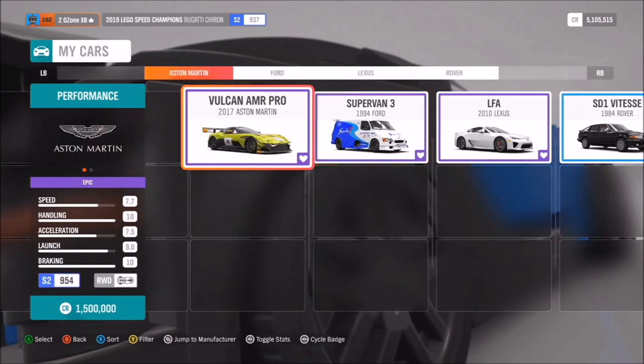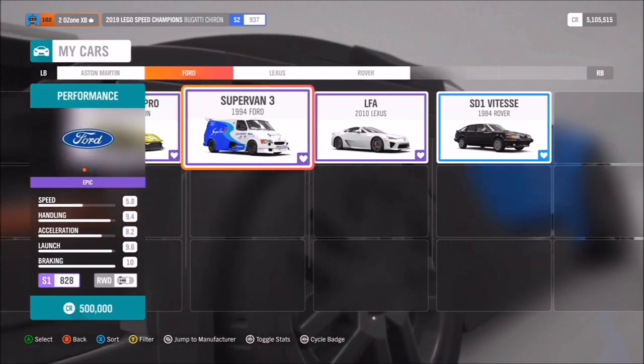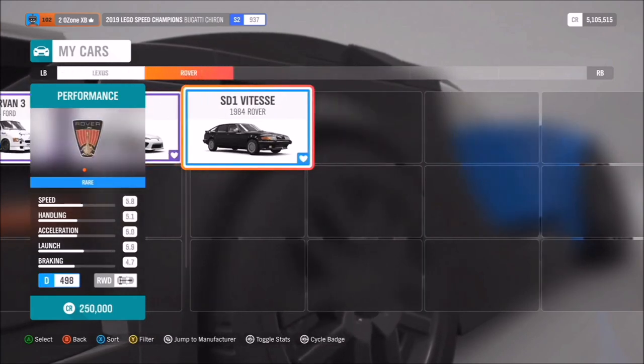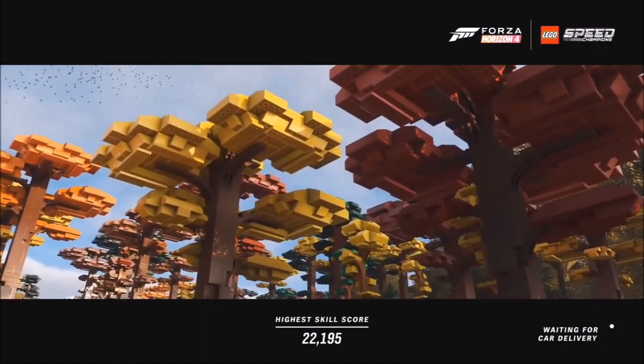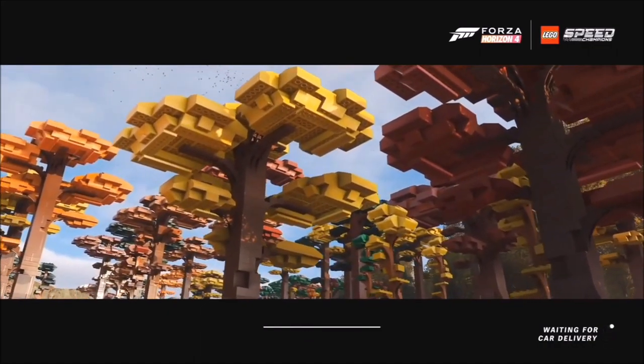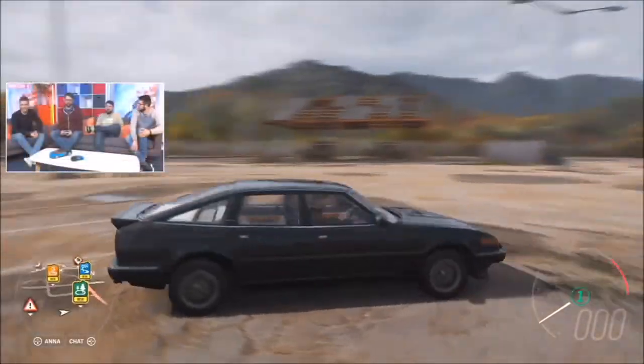Which one shall we look at first? We should always start with the very best, so let's go for the Rover. It's a good chance for us all to have a little bit of a nerd out on this. A lot of people might go 'a Rover,' but it's actually got a lot of history to it, hasn't it?